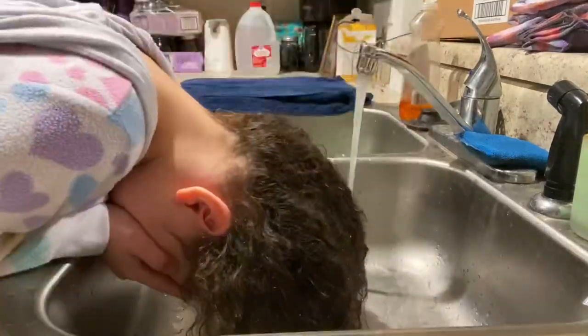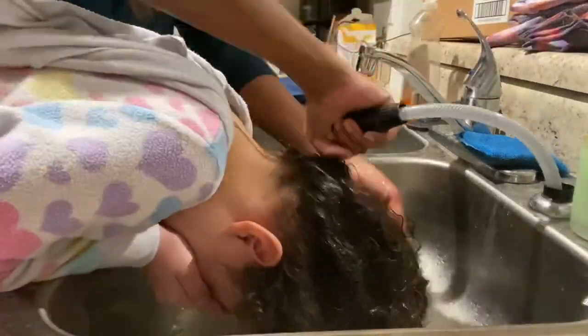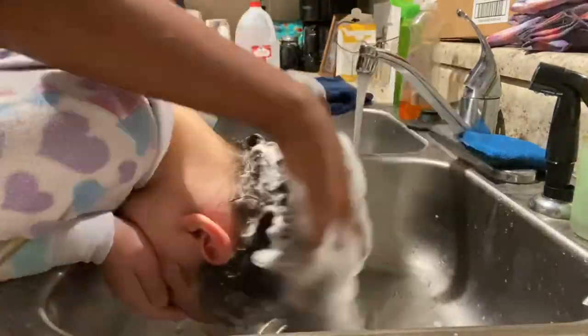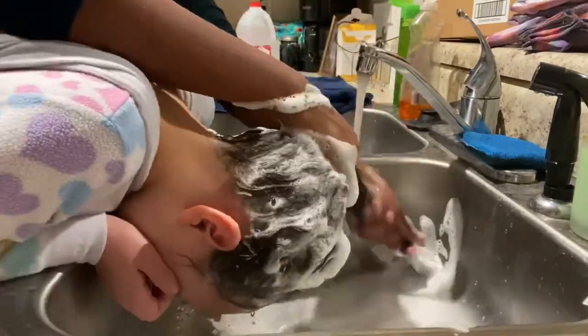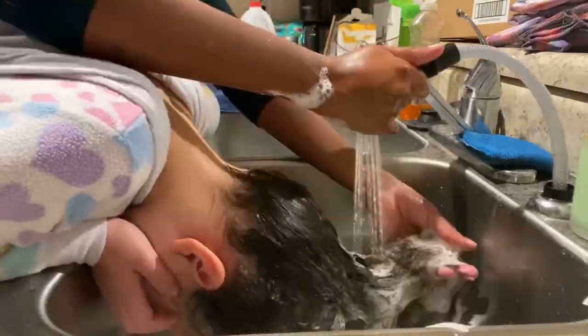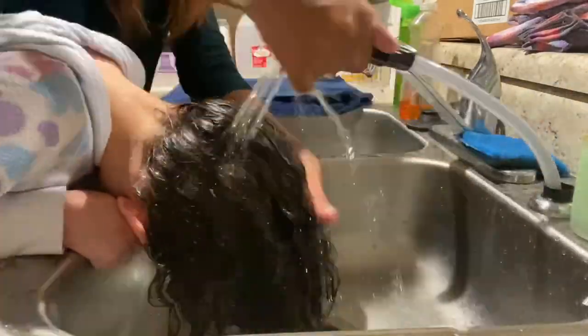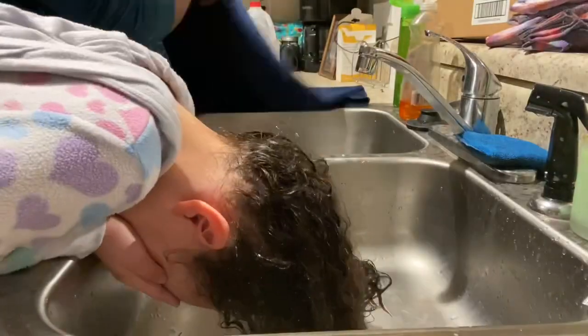Next I'm going to rinse Shiloh's hair and then shampoo it. Our wash usually takes about 5 minutes. You gotta make sure you get that shampoo in really good — massage the scalp, stimulate those hair follicles. Now we're rinsing that out; because I put so much shampoo in her hair, I only washed it once.